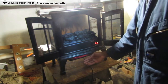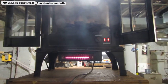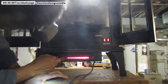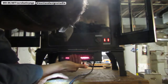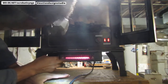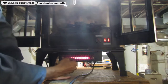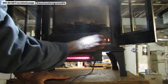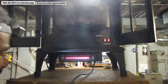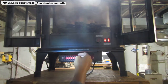It is blowing out warm air. I'm really glad we didn't proceed anymore because that's functional. That is hot air blowing over that filament right there.